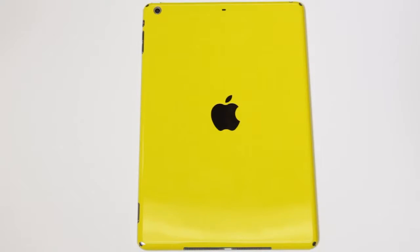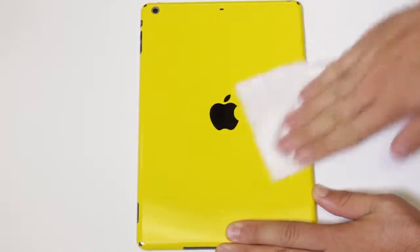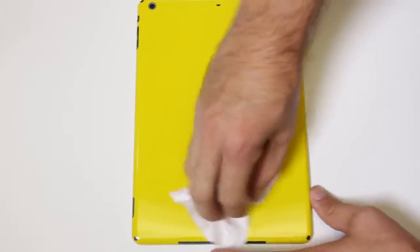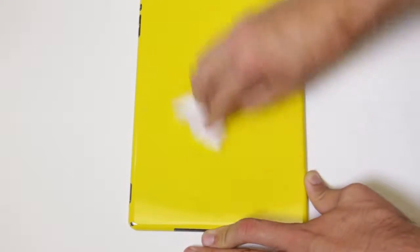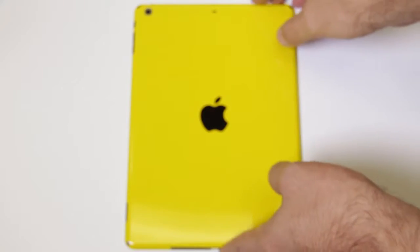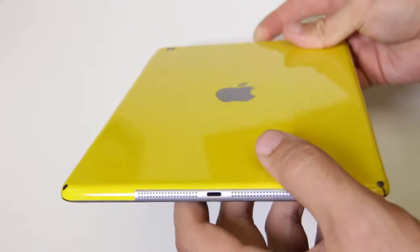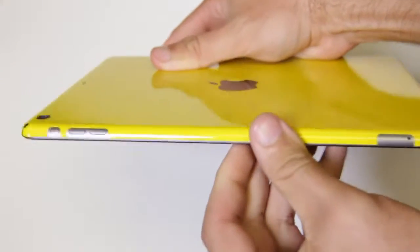You can clean off any fingerprints from the film installation process using your microfiber cloth and gentle pressure along the film surface. When you are done with the installation, look over the edges of the iPad and smooth down any edges that may not have adhered 100%.